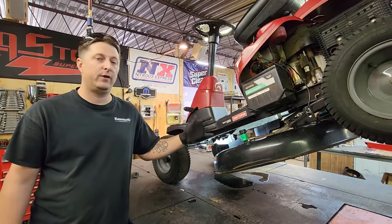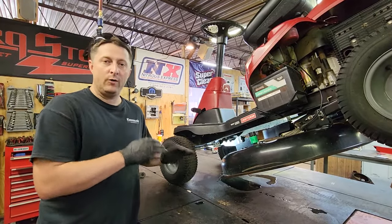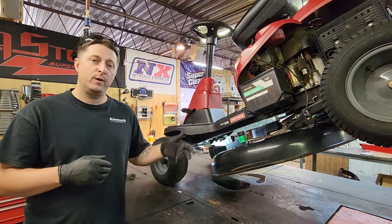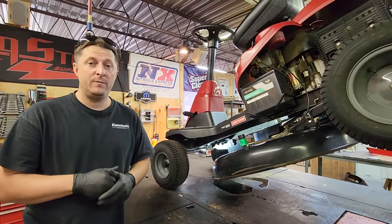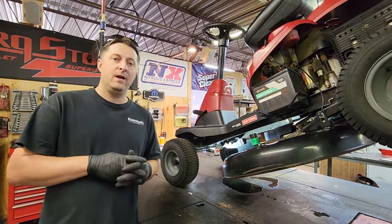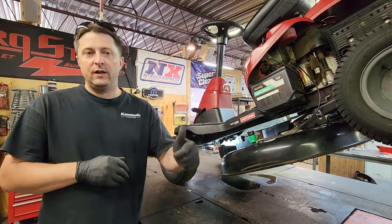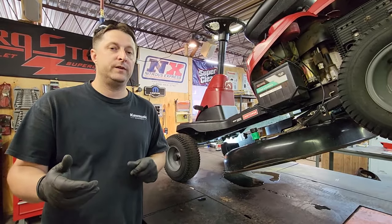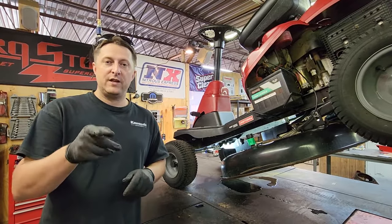Pretty easy belt install for the 30-inch Craftsman mowers, the Troy-Bilts, the MTDs, and the Cub Cadets — they're basically all the same. So if it's a 30-inch rear engine riding mower, that is the deck belt procedure to remove the old belt and put the new belt on. Super simple, pretty much done with just a couple tools at home. Hopefully the video helped you guys out. Stay tuned for more videos to come as we work on all kinds of equipment here at Winder Outdoor Power. Make sure to hit that subscribe button, hit the like button if the video helps you out, and put a comment down below. Until next time, stay safe out there.